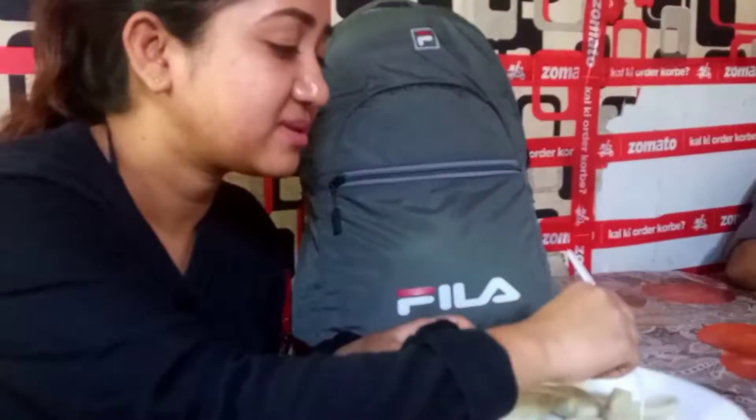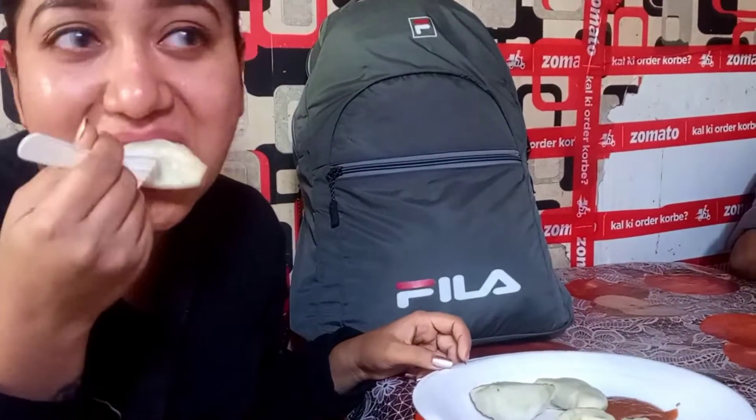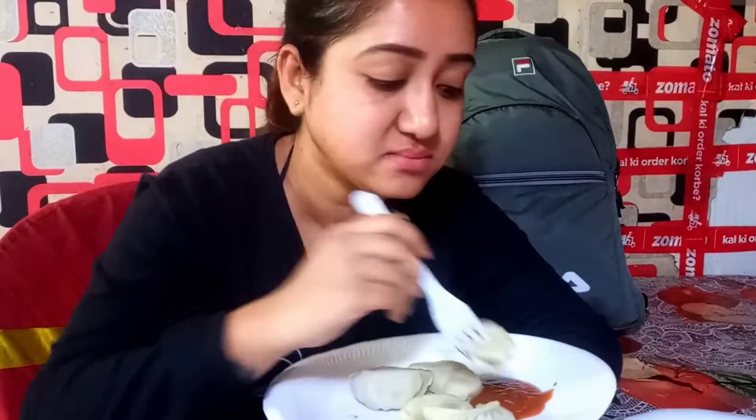Here I am — momo! I am going to eat momo, I'm going to try momo and test them.